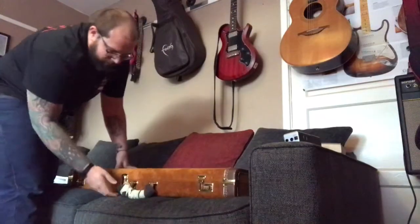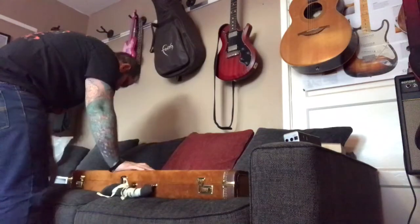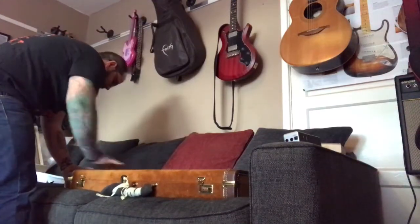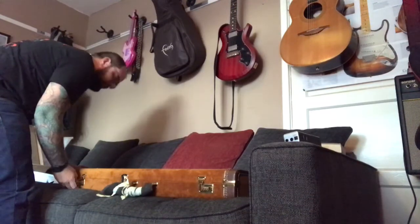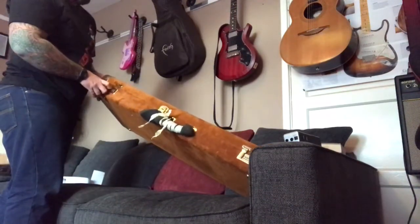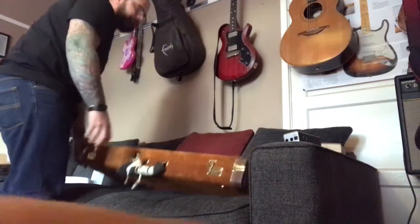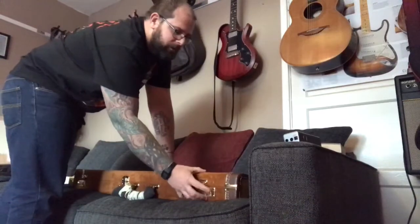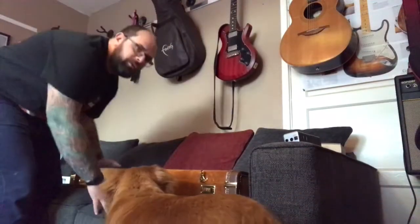Looks like a tan suede case with some foam on the handle. There's a little brass plaque reading 'Paul Reed Smith Guitars Modern Eagle.' These are sometimes shortened to ME-1 — at the time it was just called the Modern Eagle, but since then there have been a few different iterations.